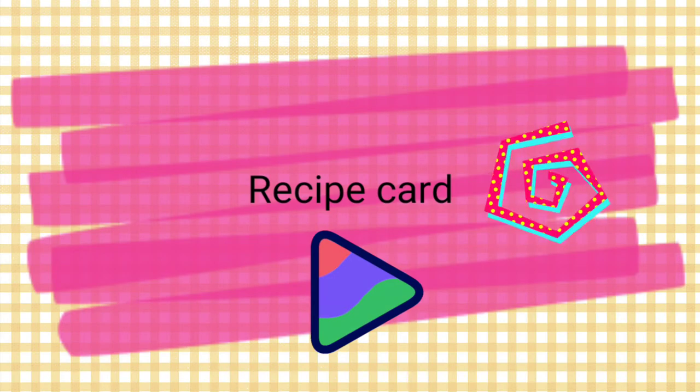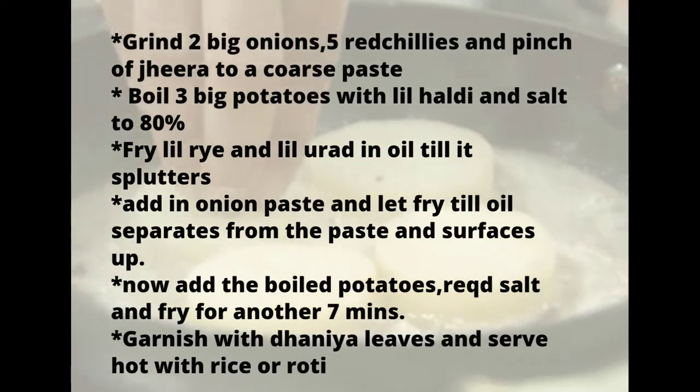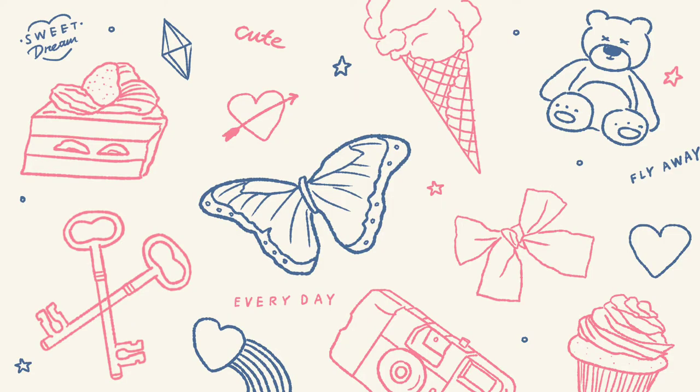Hope you like this simple recipe. The recipe card is attached here. If you did, do not forget to like, share, and subscribe. Also do not forget to prepare this recipe and let me know how it has turned out. Keep it locked to Creative Kiosk Kenya till we meet the next time.